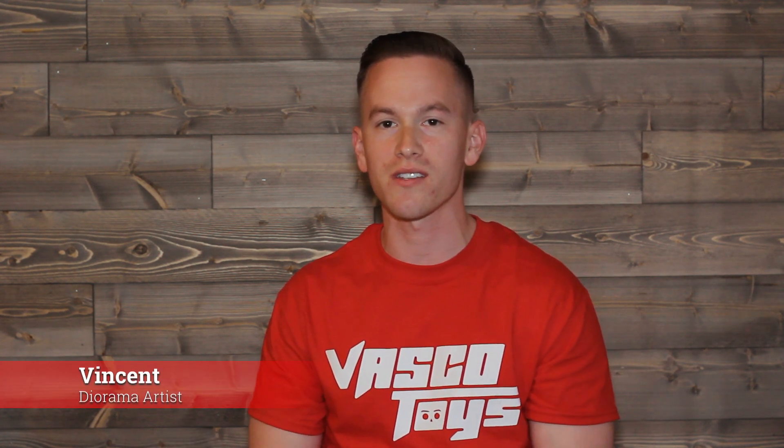Welcome to this episode of Action Vasco. It's been a couple of episodes now so I decided I'll give this YouTube series an official title. Today we're going to be looking at my latest diorama, which is a Punisher hideout diorama, and I'm really excited to show you guys, so let's get into it.